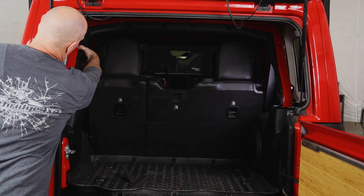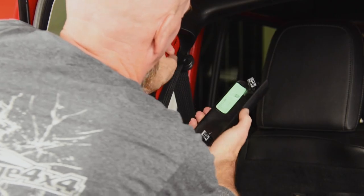Our first step is to grab these plastic trim pieces right here — there's one on each side.